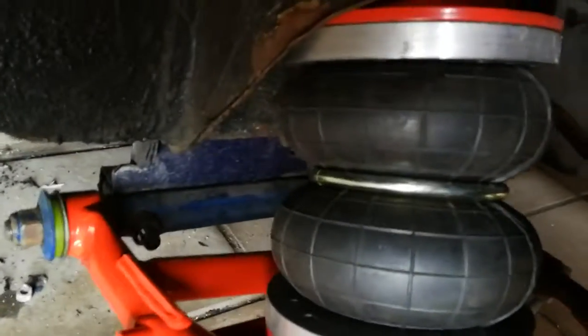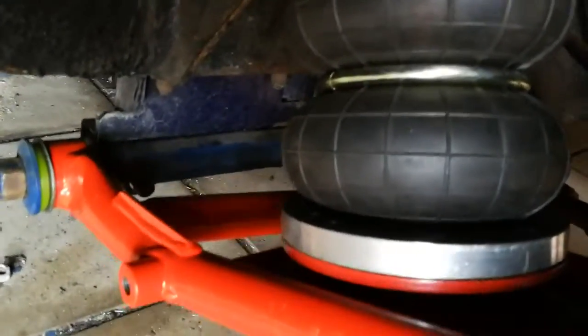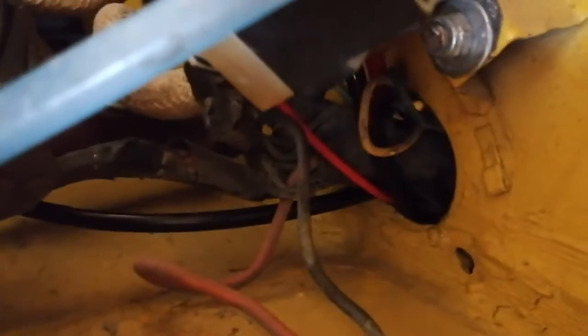The S suspension is pretty easy to install at the front. There are two bolts here and that's all you need to do on the arm. The air hose goes into the top where the shock absorber was before, and then you just take the air hose and follow it into the car. That's the front.